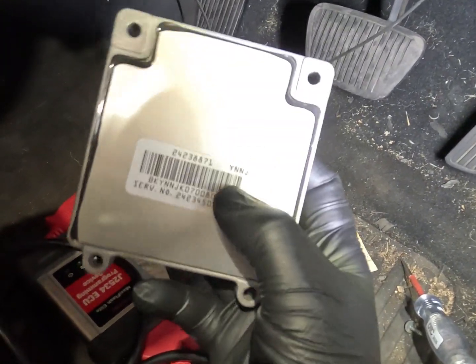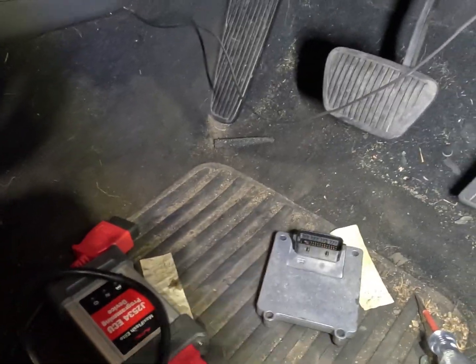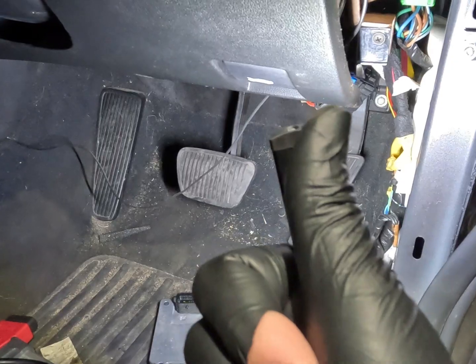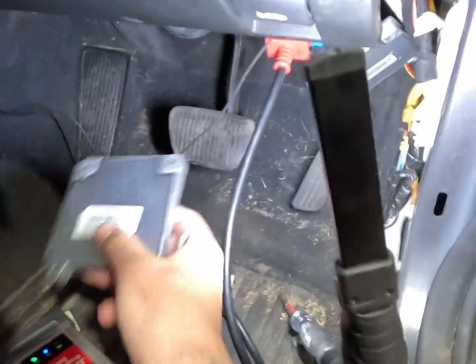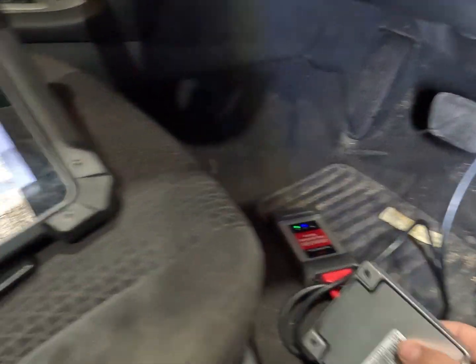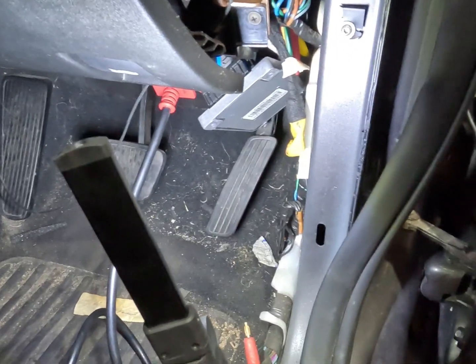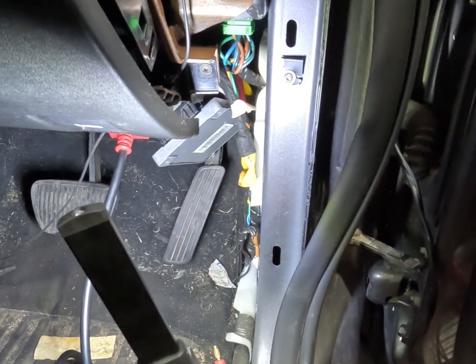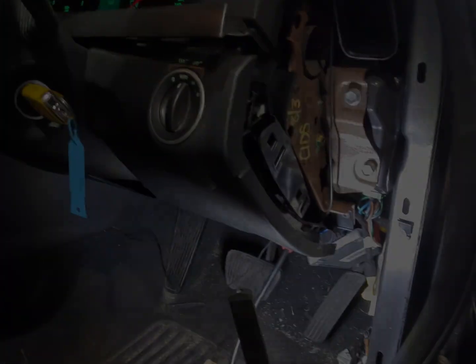On these — same as the VZs — remember you just match up that top code, plug it in, get it programmed, and new software loaded in there and it'll be sent. Just like that, old one out, new one plugged in, same code on it, and bang — auto trans, we are online. Now we've got to clear some codes, flash that thing with the newest software, and this VE should be back in all its VE glory on the road.